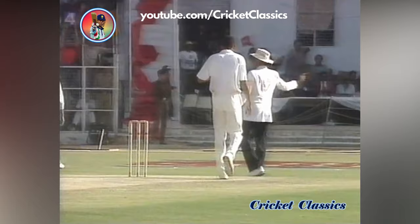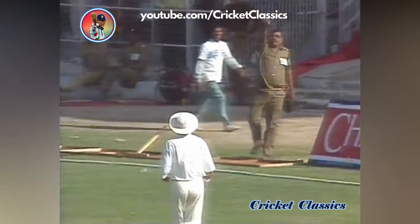There it goes — a marvelous stroke, first bounce, second bounce over the boundary. Azharuddin hitting through the line. There's a lot of empty space behind the bowler. It's the end of the over, 166 for two.